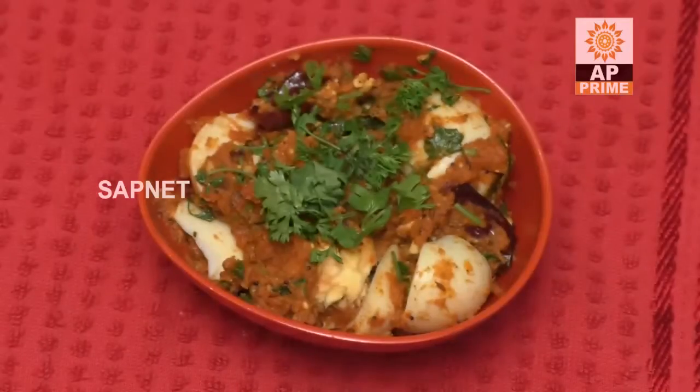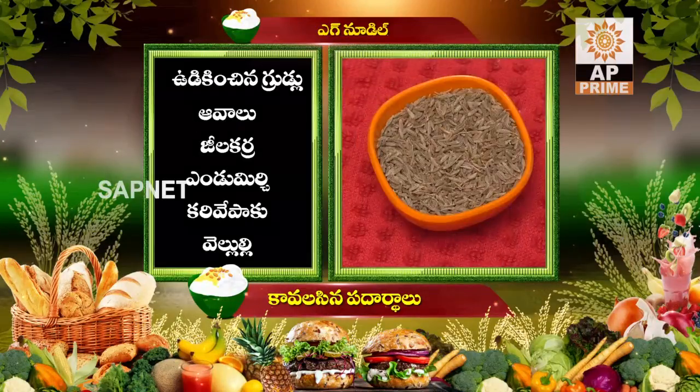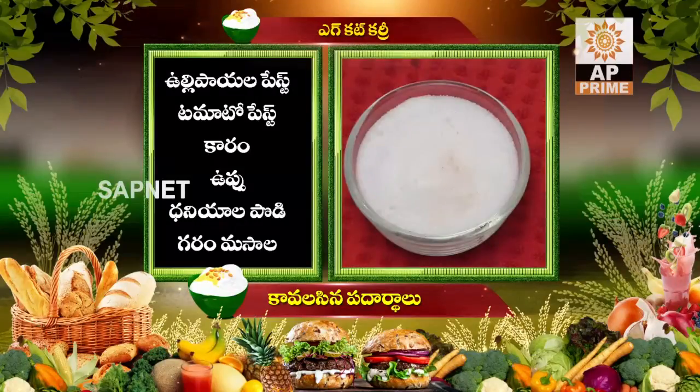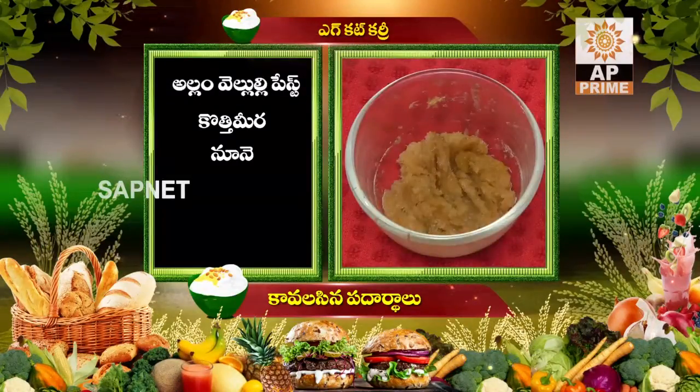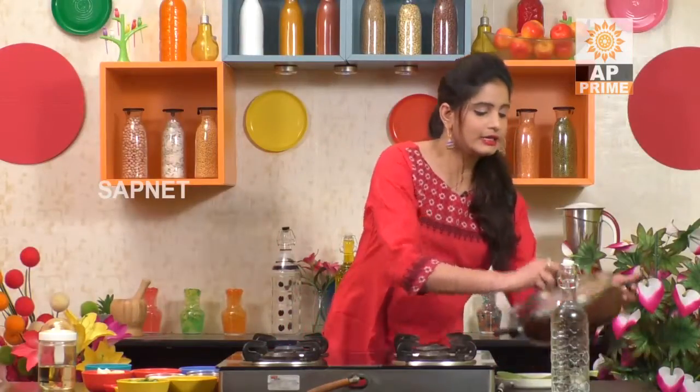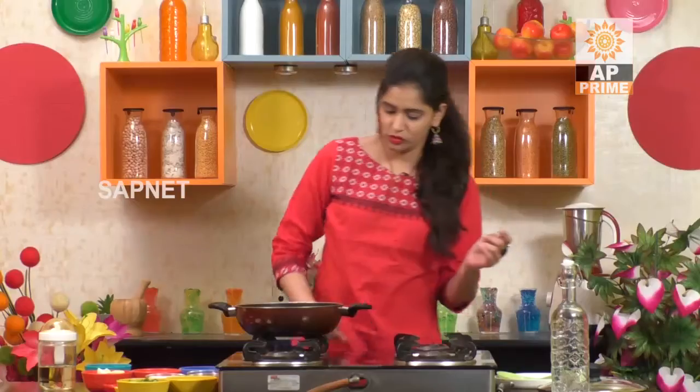This day we will make this egg recipe. I will show you how to make the egg curry. The ingredients are: Tomatoes, Karam, Uppu, Dhaniyala Podi, Garam Masala, Allam Velluli Paste, Kothi Meera, Nune. The egg has calcium and is very good for the body. General health is important — that's what I call it.